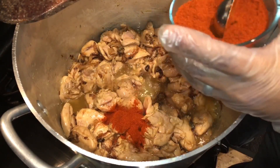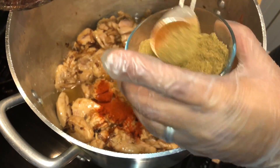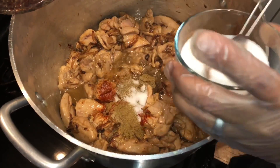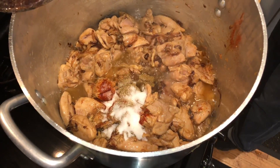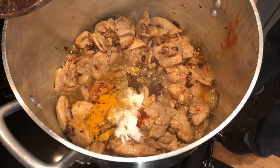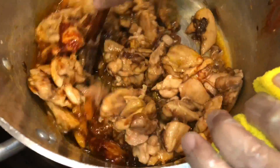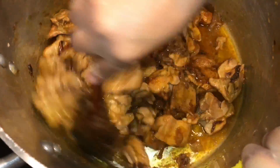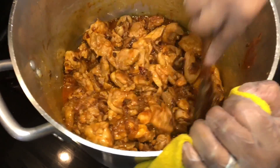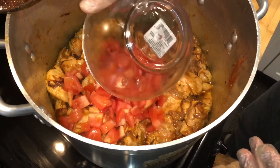We're going to do about one and a half tablespoon of red chili powder, one and a half tablespoon coriander powder. I'm going to add two teaspoons of salt. Let the spices soak in, and then we're going to add tomatoes and yogurt. What I like to do is sauté the spices with the chicken first and let the oil separate, and then we add tomatoes.